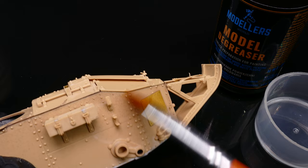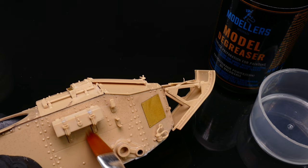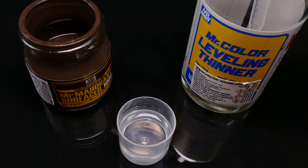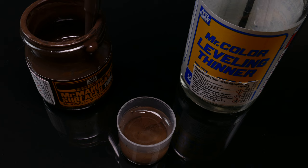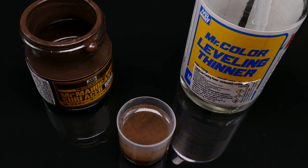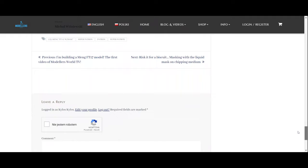I need this increased adhesion because the primer I'm going to lay down — which is Mr. Mahogany Surfacer — will also serve as the scratch color on the model. The chipping medium will come directly over the primer, so the adhesion of the primer is crucial here. As for Surfacer 1000 diluted with their own leveling thinner, it lays down like gold. At the same time, the dark brown color is perfect for skipping the shading step under green, brown, or sand colors. I extensively described the choice of Mr. Hobby Primer in an article for patrons on my website so I won't elaborate too much here.